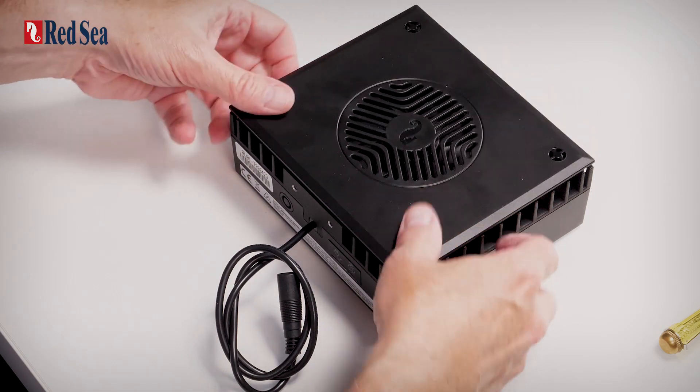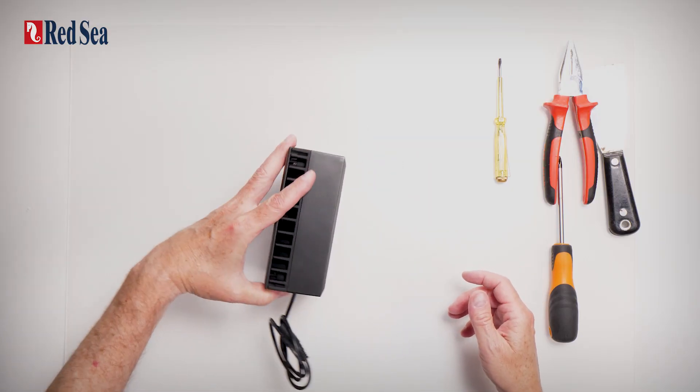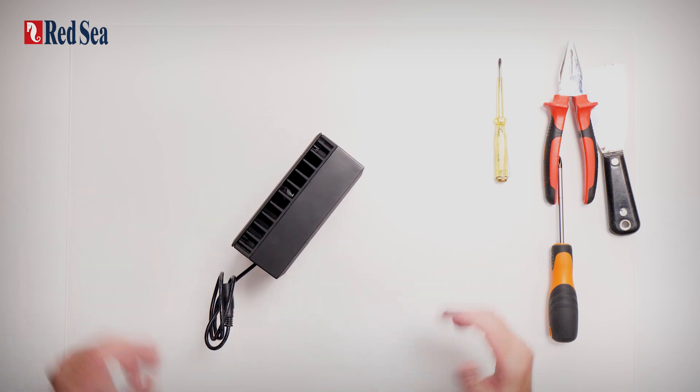The top cover just clips back into place. And there we are — we are ready to go back into operation.